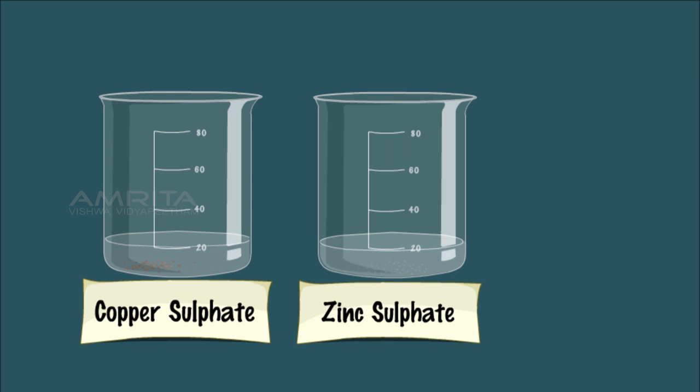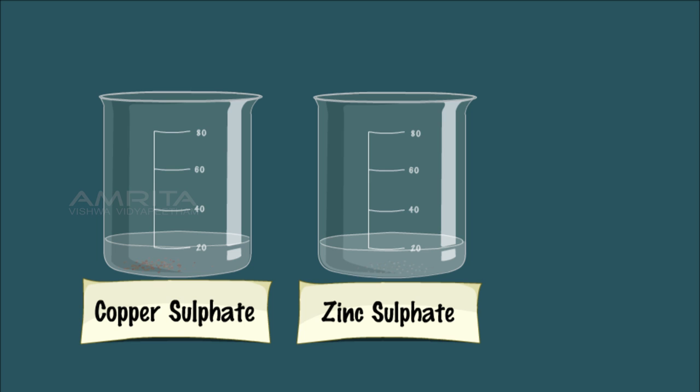In the case of zinc sulphate solution, the solution remains colourless and Zn particles settle down at the bottom of the beaker. This indicates that Al is more reactive than Zn and it can displace Zn from ZnSO4 solution and form a colourless solution of Al2(SO4)3.